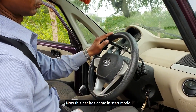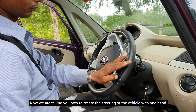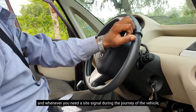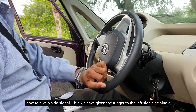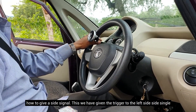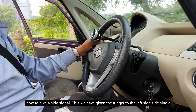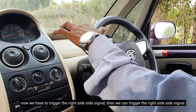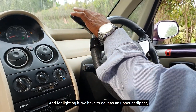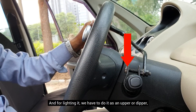Now the car is in start mode. Now, with the steering wheel, here is how to drive the car. If you need the side signal, we have triggered the left side signal. Now we have triggered the right side signal, so the right side signal activates on the right side.